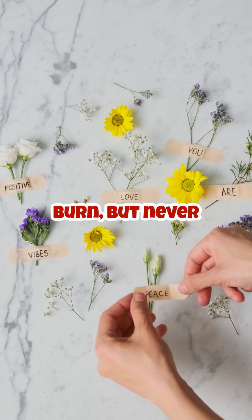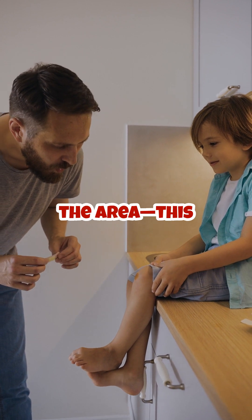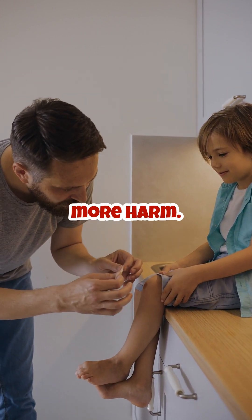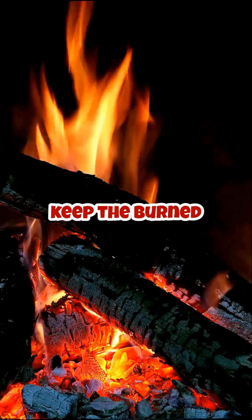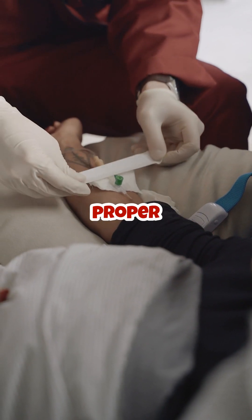The key is to cool the burn, but never use very cold water, ice, or press the area — this can cause more harm. Always keep the burned area clean and avoid applying creams or ointments until you receive proper medical care.